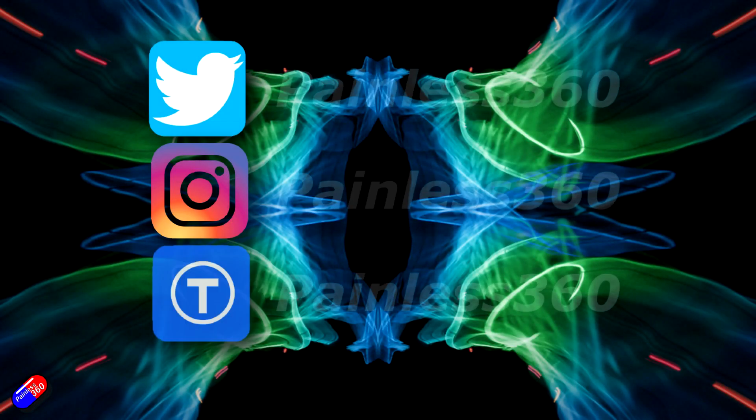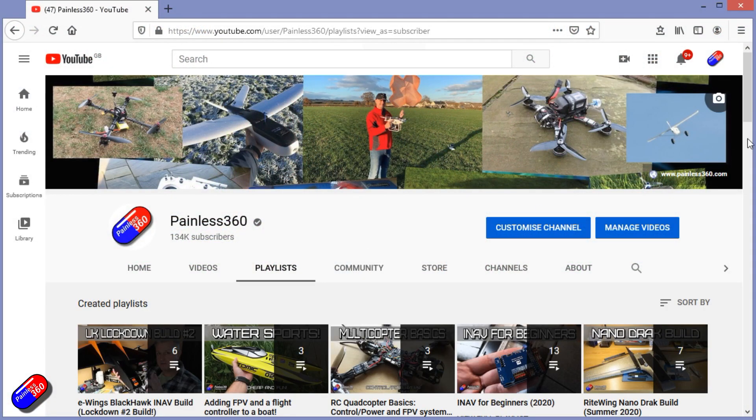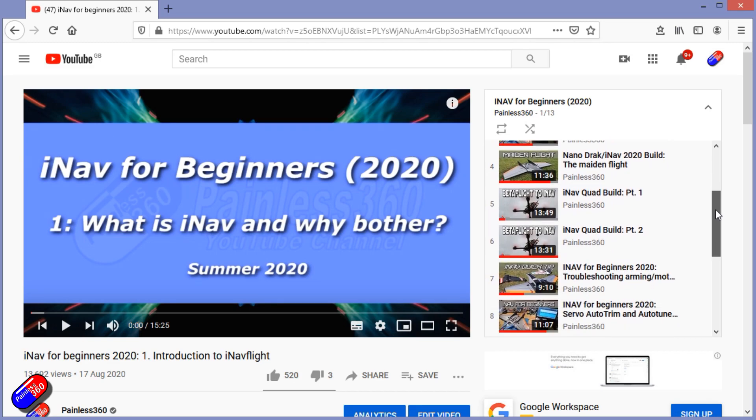Thank you for spending your time watching today. You can find me in all the usual places on social media, and if you're trying to learn about a subject, check out the playlists — all of my videos are organised into easy-to-follow playlists that take you from the basics right through to some pretty advanced stuff.